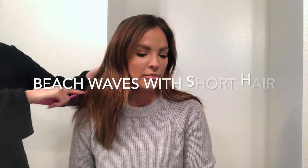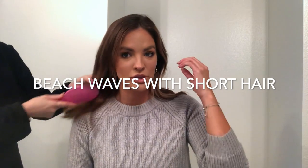I got a lot of questions about how to do beach waves on shorter hair. I just cut my hair — Tawny cut it — and she's going to show how it's done. She's the master of beach waves. Happy to be here on the sidelines. Why can't you show your face, Tawny?